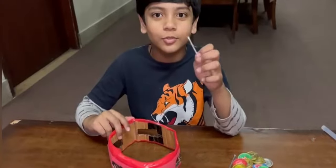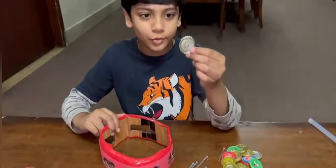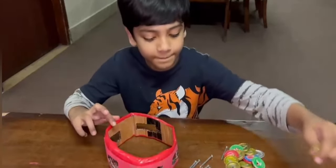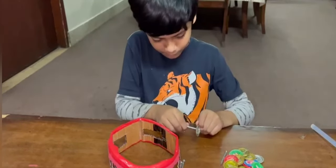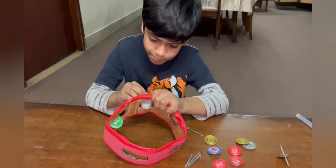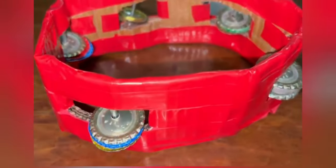I am going to use these nails and these lids. I have put two metal jingles on one nail. I am putting that nail and the jingles into the cardboard rectangle. I have put metal jingles and nails in all rectangles of the cardboard.